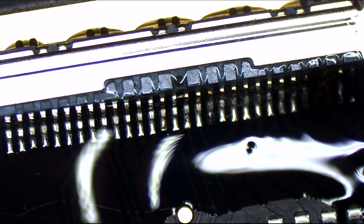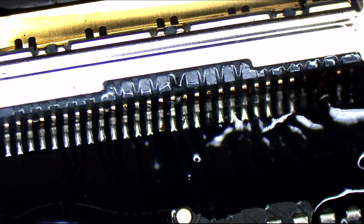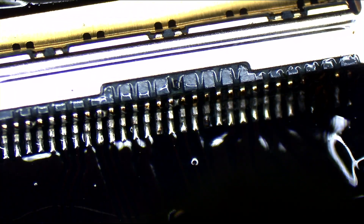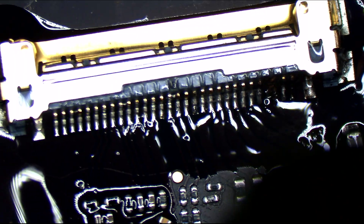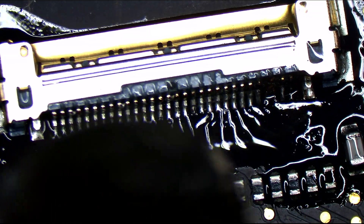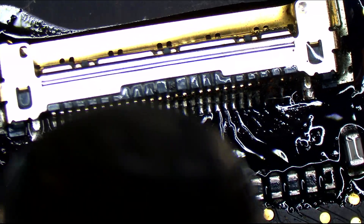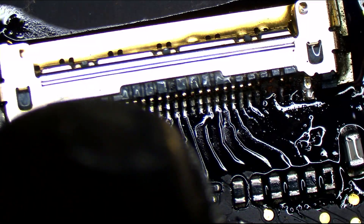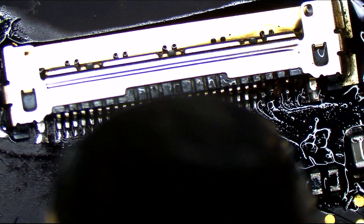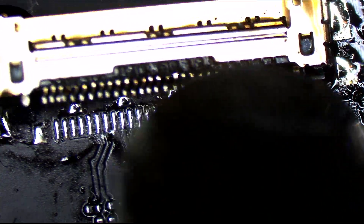So let's give this a bit of a heating. We're heating the connector. This is a multi-layer board that absorbs lots of heat, but with the power of the Quick 861DW from store.rossmangroup.com, that connector will come right off the board. We can see that it's melting right now — we're just going to give it a little tug, and off it goes.